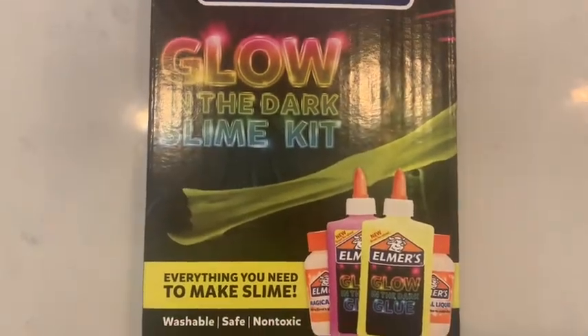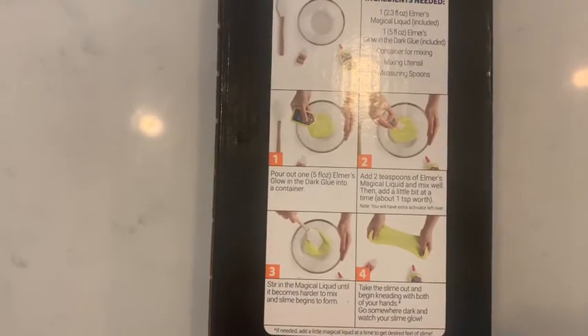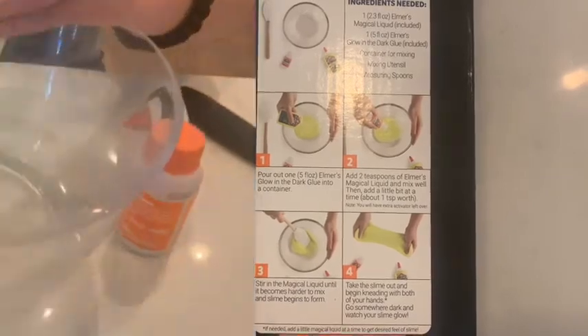It has everything we need. Let's see the directions. First, we're going to pour out one of the glow in the dark glue into the container.